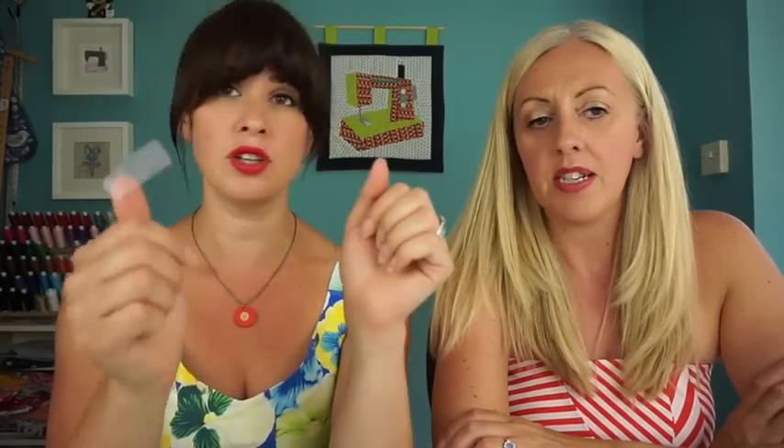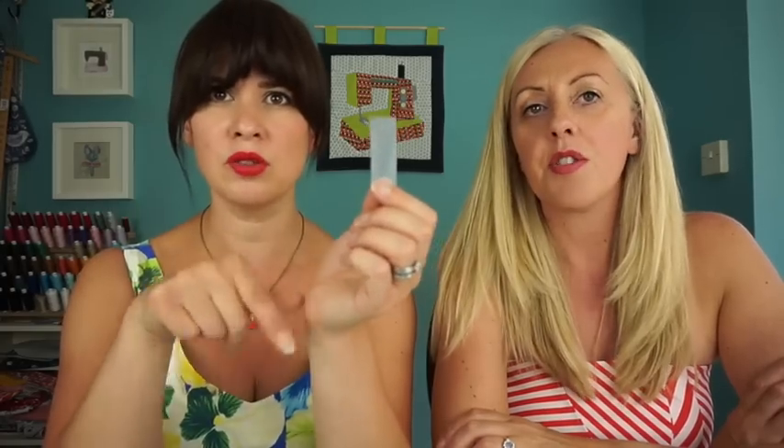There is another option where you don't have to buy a foot at all — it's called magic tape, specifically Scotch magic tape. Pull a bit off and you can see it has that slightly opaque, very smooth surface. If you put that on the bottom of your normal universal presser foot and cut a little hole to allow your needle to go through, you may well be able to get away with not changing your foot at all. That is our number one tip.